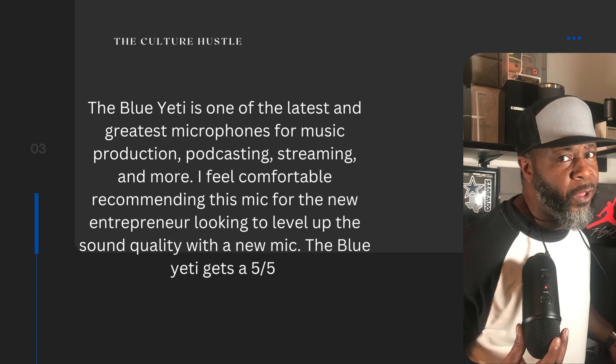My final thoughts on it: after reviewing the Yeti mic, like I say, it's top of the class as far as entry level mics for the young up and coming entrepreneur. Anybody that's looking to get into podcasts and anything like that — it's definitely one that I would recommend you check out.